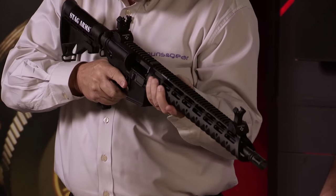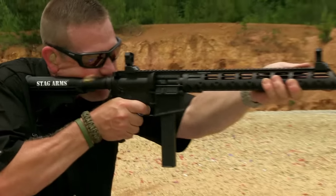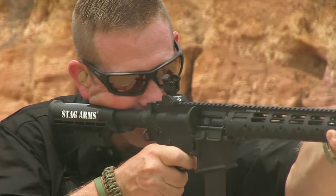It's trim — the same diameter all the way out — so no matter how you like to hold it, this rifle is going to work for you. It lends itself to a bunch of different grip styles, which is fantastic.